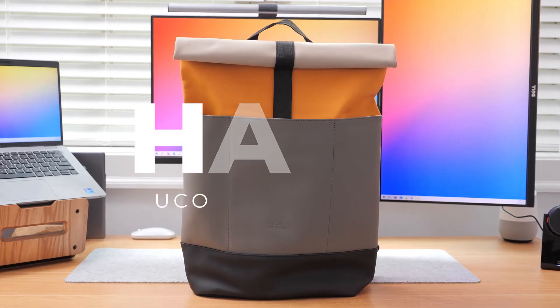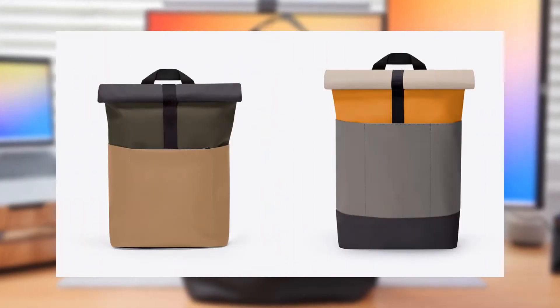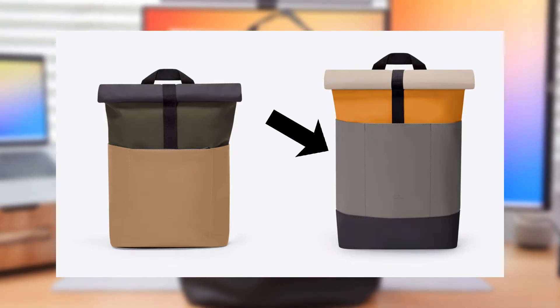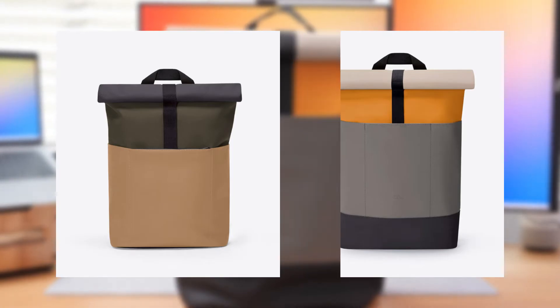Hey guys, it's Eric and this is my review of the Hajo Backpack from Yukon Acrobatics. There are two size variations for this backpack: mini and medium. My review will be focused on the medium sized version. If you're interested in the mini, let me know in the comments and I'll review that one in the future as well.